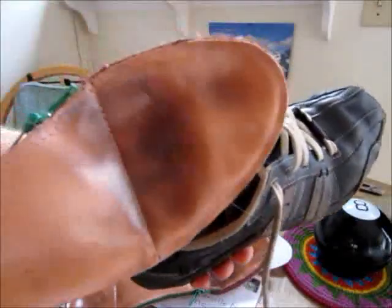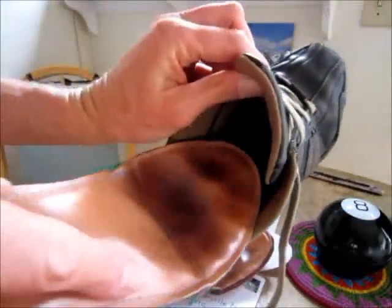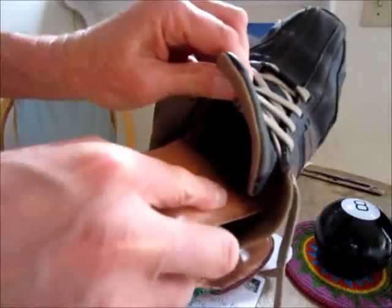Because these orthotics were made from the pattern from the insert from these shoes, of course they fit absolutely perfectly.